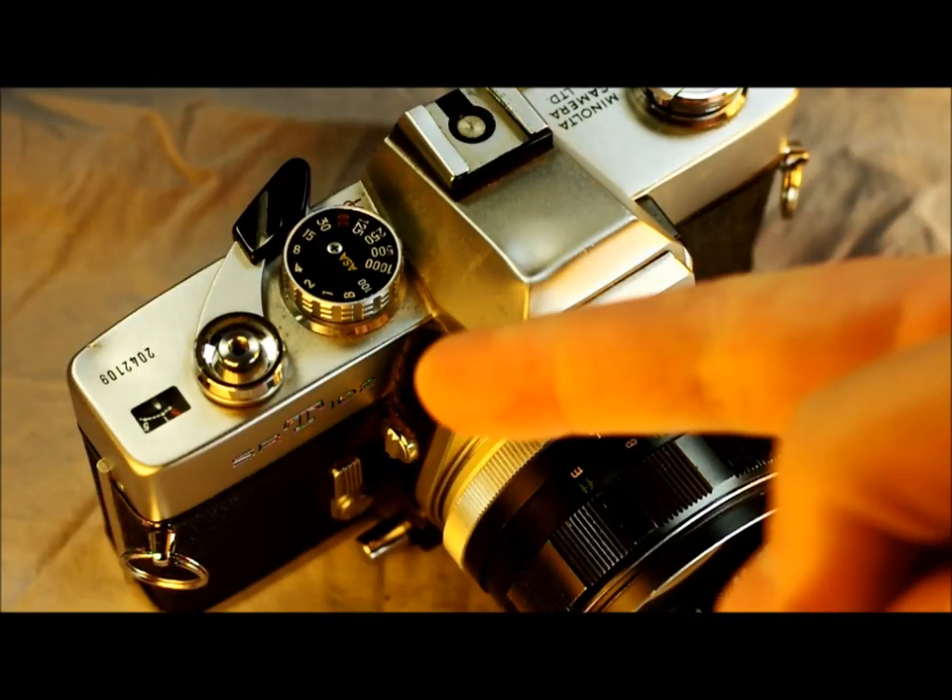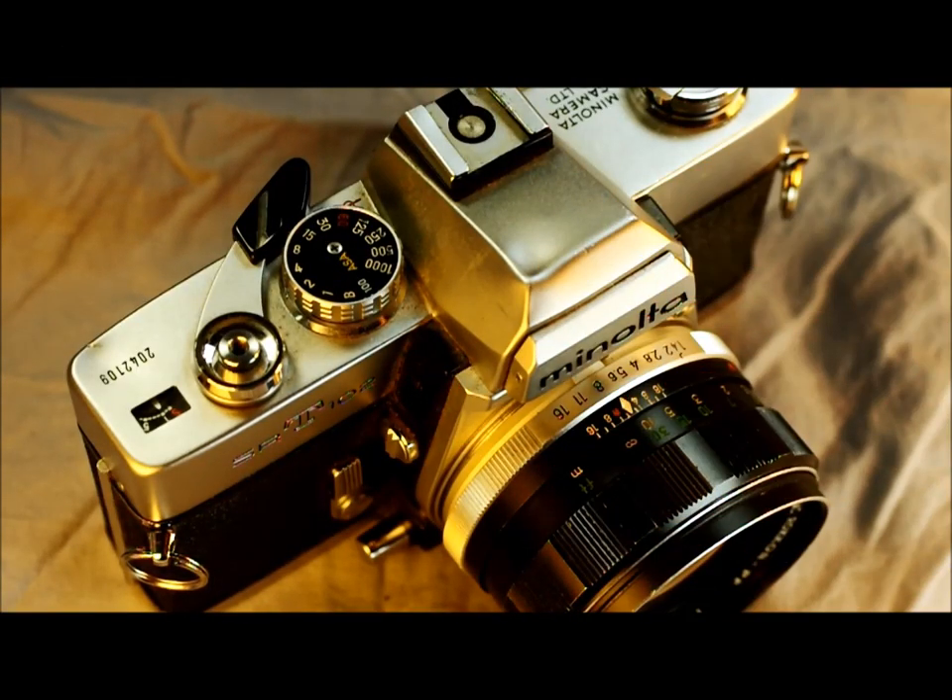Hi everybody and welcome to my first of two videos introducing the Minolta SRT-102. This was the best camera that Minolta made in the SRT series. It has a lot of bells and whistles, it's incredibly useful and well built and well thought out. So let's start taking a look at this.